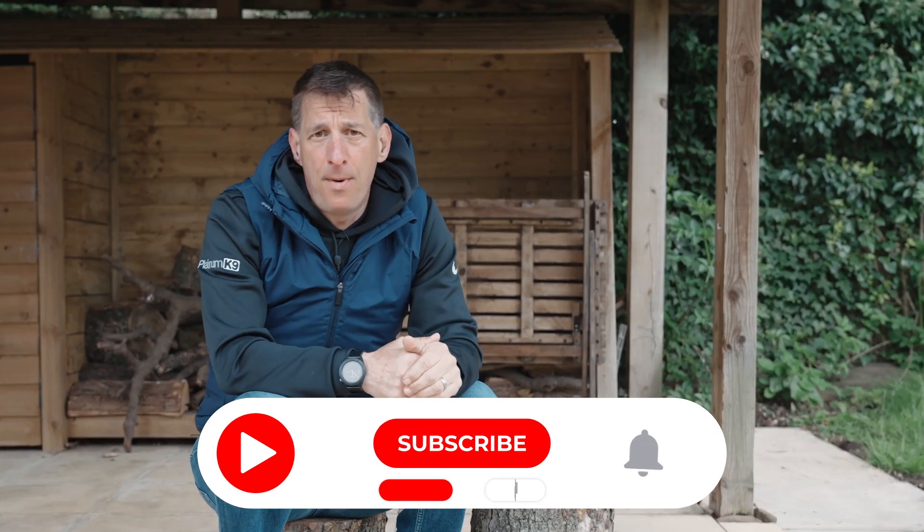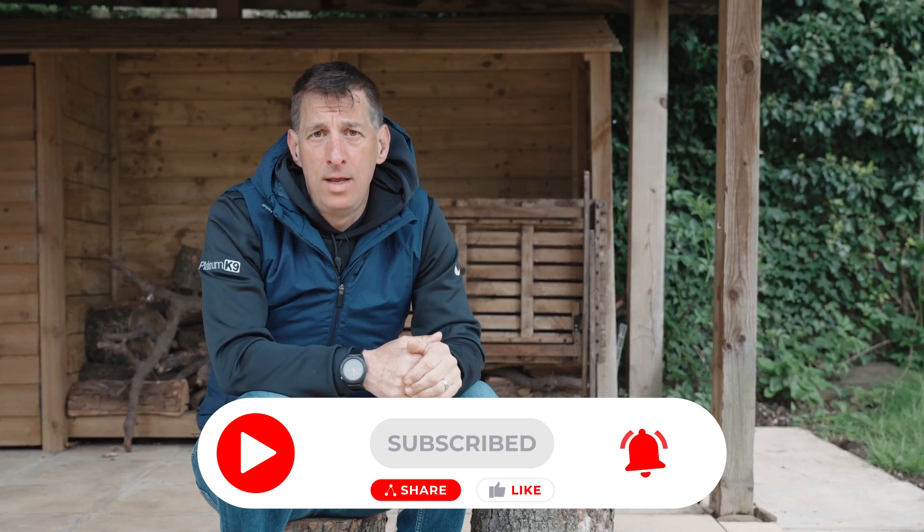So if your head has now stopped wobbling and you don't believe in unicorns and fairy dust but you'd like to learn more about equipment — which equipment to use with your dog and how to use it — then hit the subscribe button with notifications turned on and make sure you tune in next week for the first of those videos.